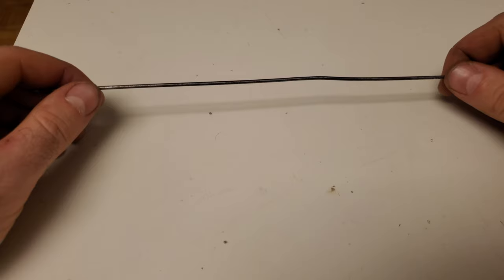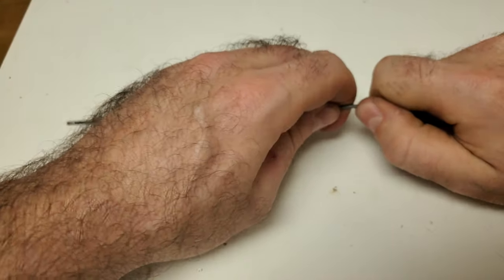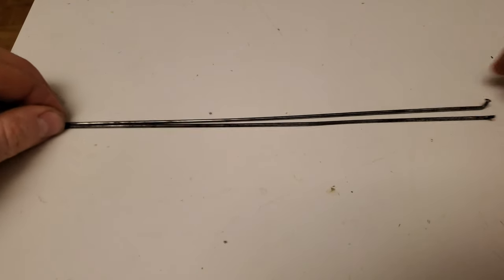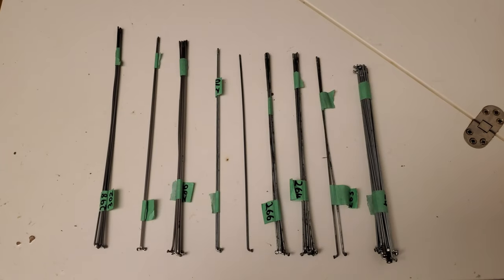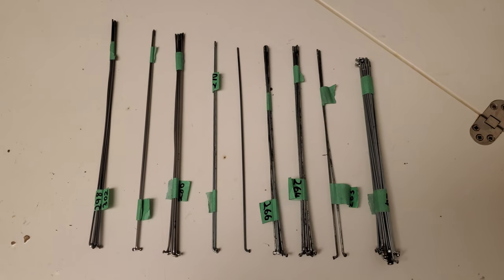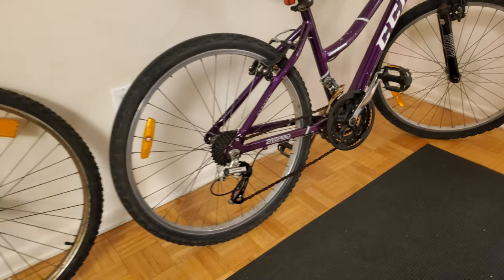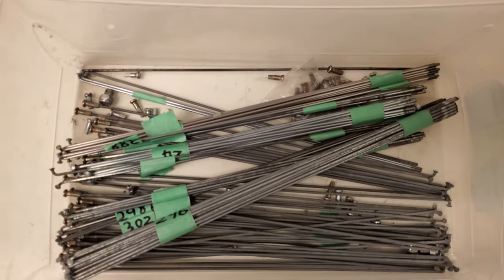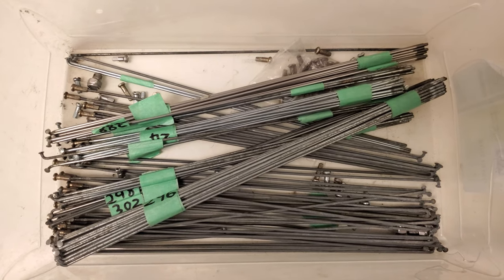Now that I've got this broken spoke removed, I'm going to try and straighten it as best I can because the next step is to find a replacement spoke of the same length. If you don't already have an extra spoke of the right length, my advice is to take your broken spoke to a local bike shop and ask to buy a replacement. Spokes come in many different lengths and most bike shops keep a good selection in stock. In my experience, bike shops usually charge $1 or less for a new spoke. Another option is to use a spoke taken from an old wheel that you're no longer using.